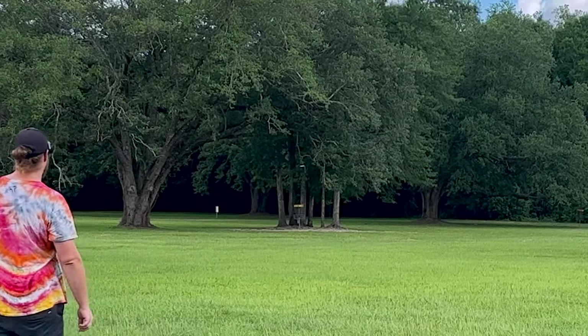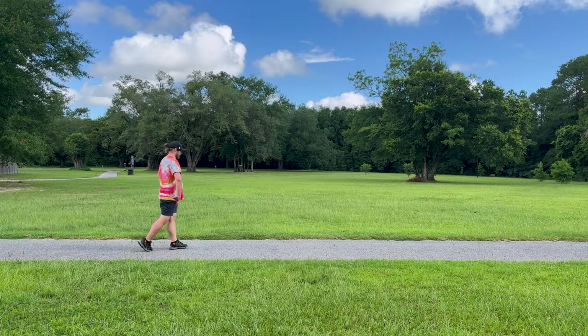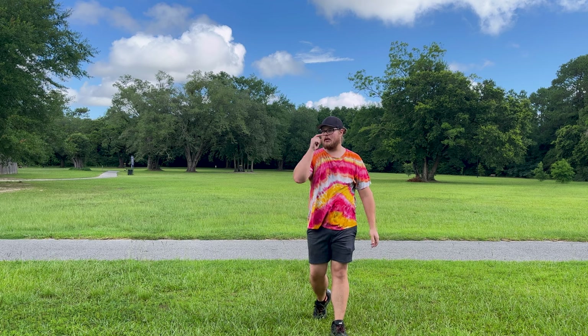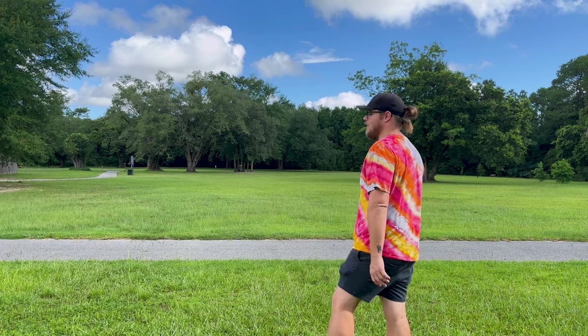That's the best I got. I'm not doing it again. That was a little bit of anhyzer — maybe just flat — but you saw the turn and the fade. We're throwing on forehand next.